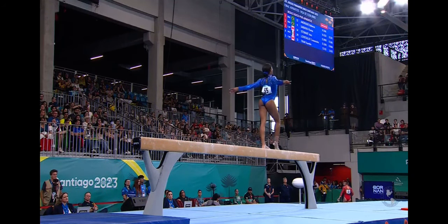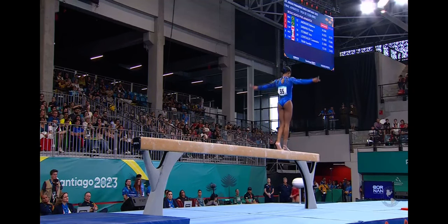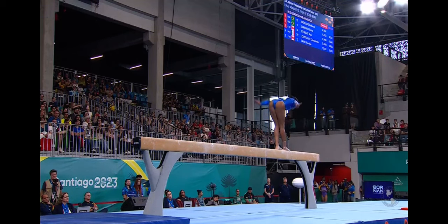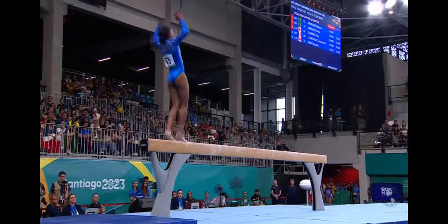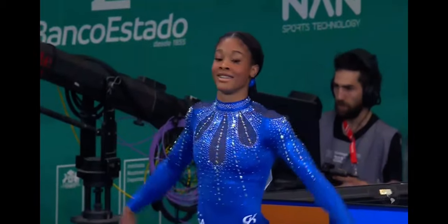What calmness she is showing under pressure. This is her first major individual apparatus final at a major international event. Back handspring, back handspring, double pike — just a step back. Welcome to the fold, Kalia Lincoln.